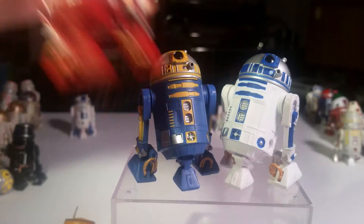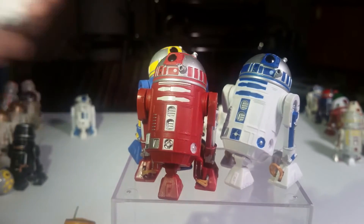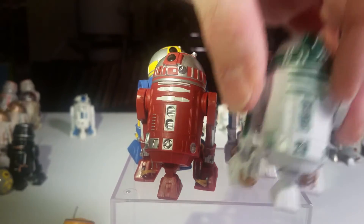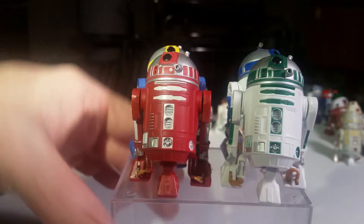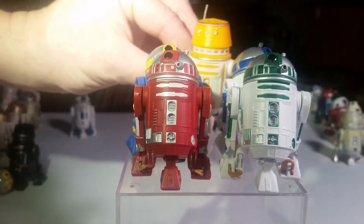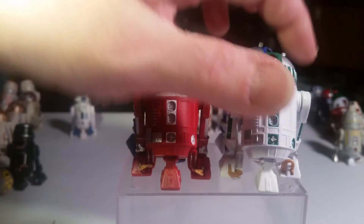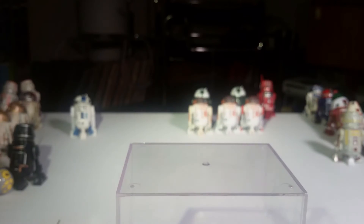And here's R2-R9. And last but not least, this is the first toy they made of this one — R2-N3. All five of these went up to help save the ship and got blown up, except for R2-D2, who conspired to have the other droids killed so he could be the star of the movie forever and ever. It worked.